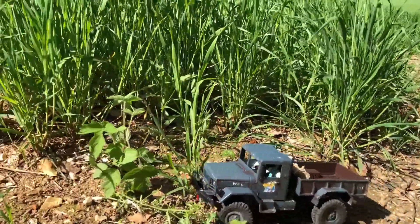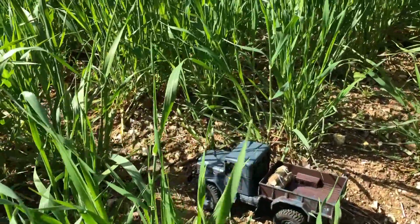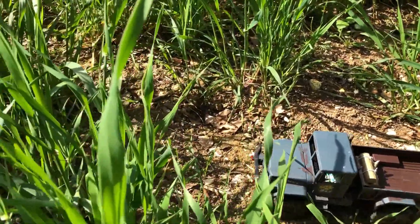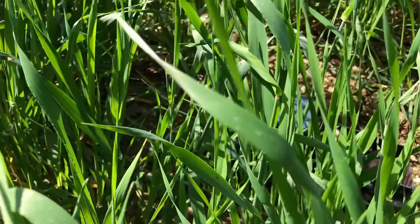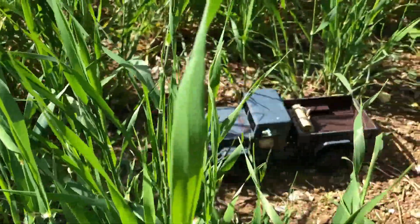Right, see if we can cut through the wilderness. I don't think we can — I think it's too hefty. It's disappearing. No, it's not going to get through there. Let's retreat.